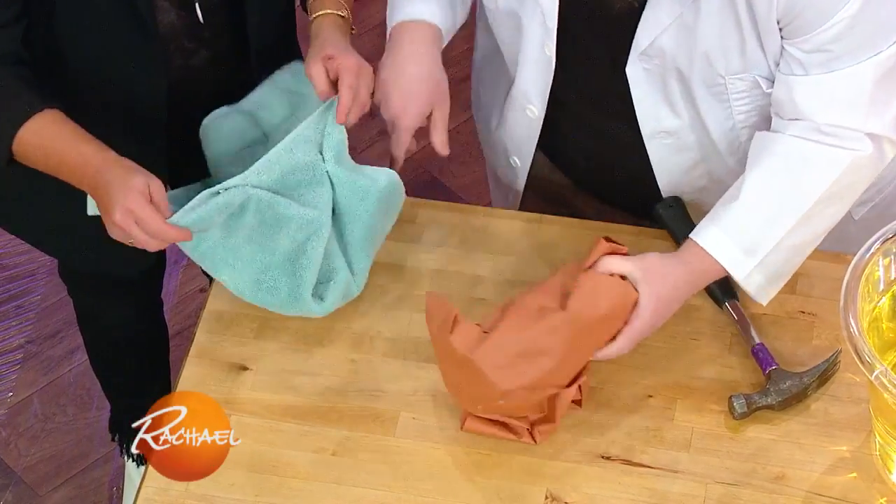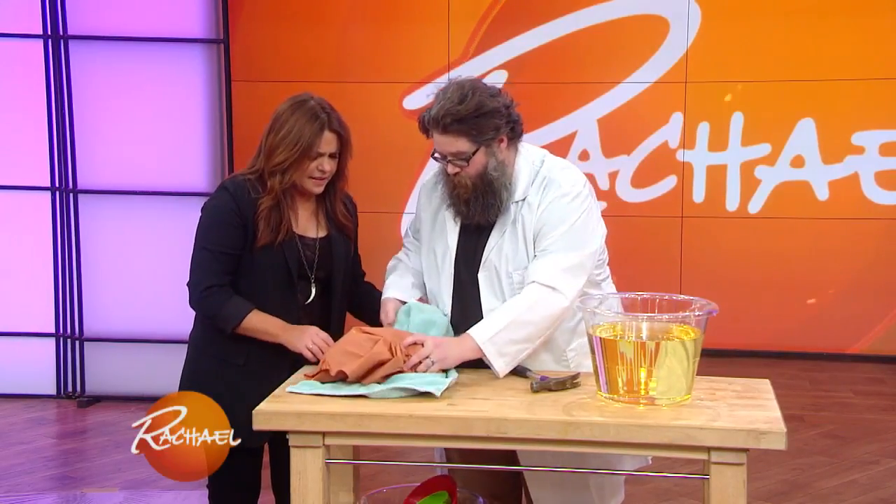And I've got a towel, so we wanna wrap that in there too. And this is what we're gonna do — we're gonna smash this glass to pieces.